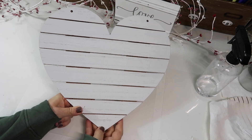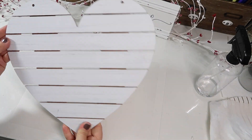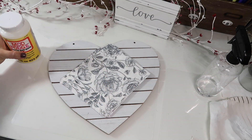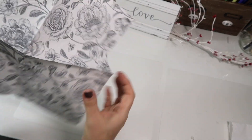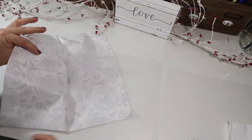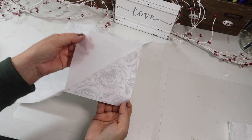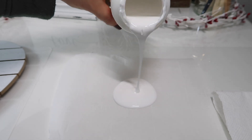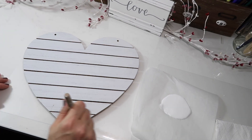Our next project: we're going to be using this wood heart, flower napkins, and Mod Podge — and of course something to apply the Mod Podge with. First, we're going to pull the backing off of our napkins. Always double check because these had two pieces to peel off, and it will not work if you don't get all of the backing off. Now we are going to apply the Mod Podge.